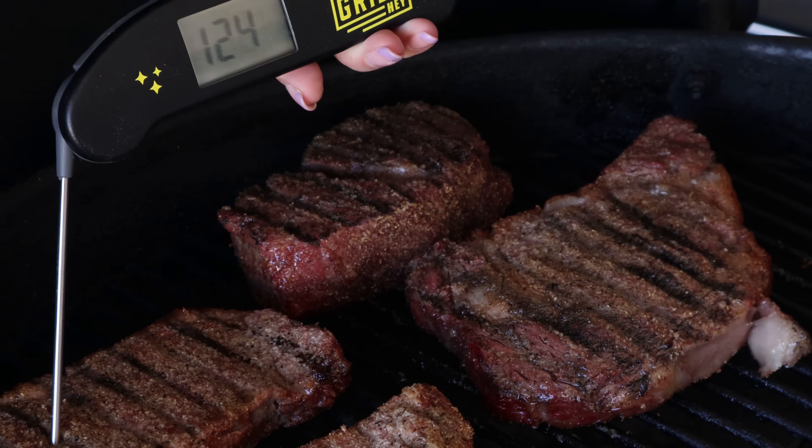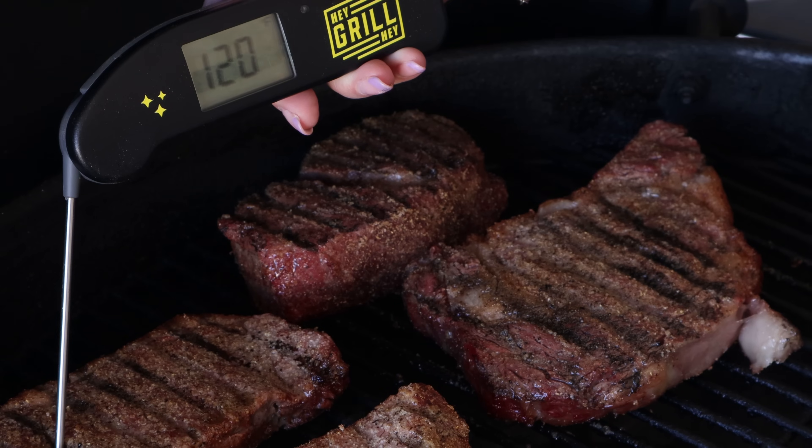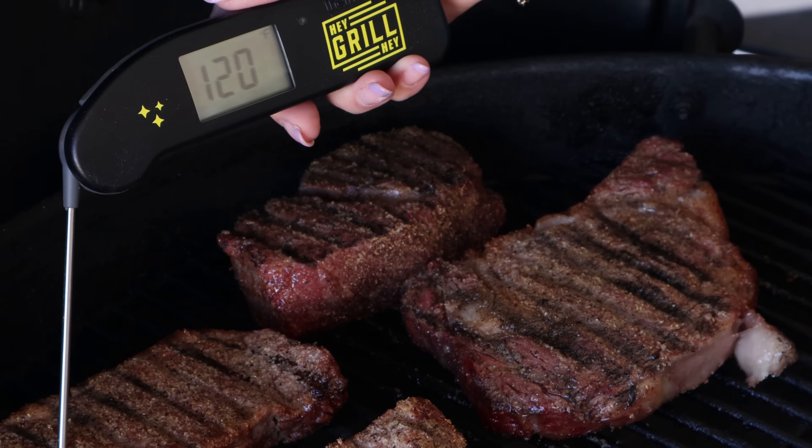We're cooking these steaks to medium rare today, which is basically the perfect doneness for most steaks. I know you'll have your own preference, but for a medium rare steak we want the internal temperature of the steaks during phase one to hit about 115 to 120 degrees Fahrenheit.